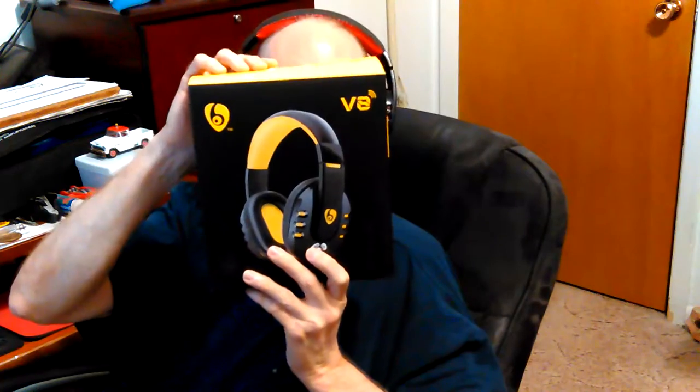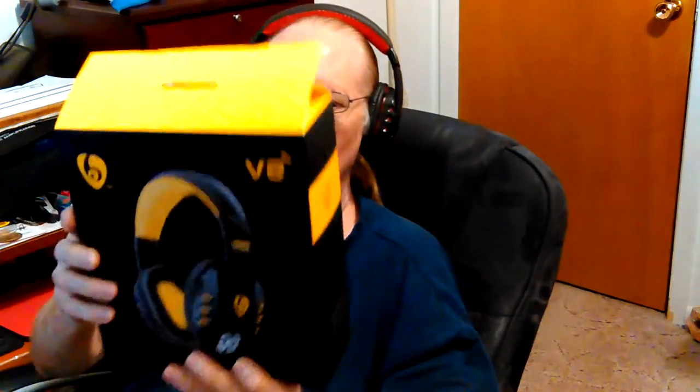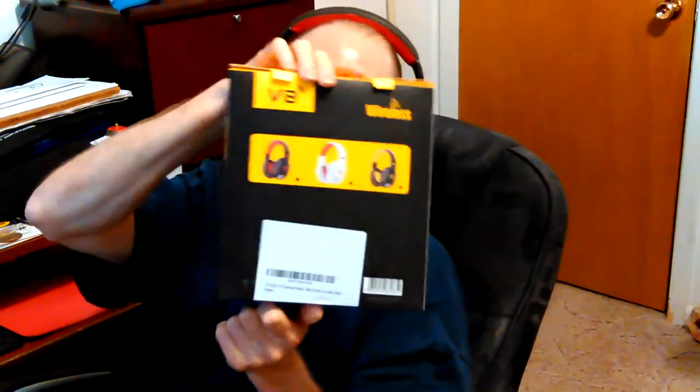I'm still trying out this new headset, this V8 headset — that's what it's called. Mine's not yellow, mine's red. They got three colors, and the whole reason I bought it was to use a built-in mic. I wanted to be able to record audio to my phones from a distance and get good audio. It doesn't work — there's nothing in these phones. The mic doesn't pick up in any apps on the phones.